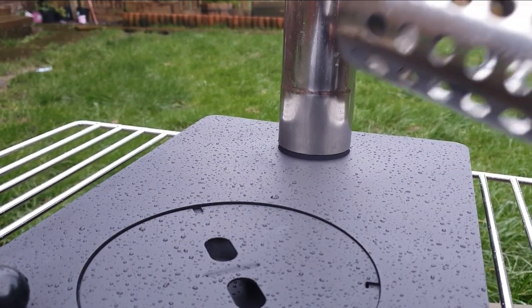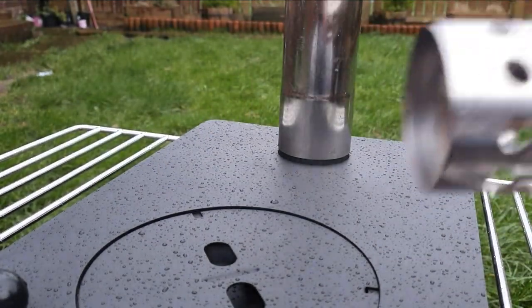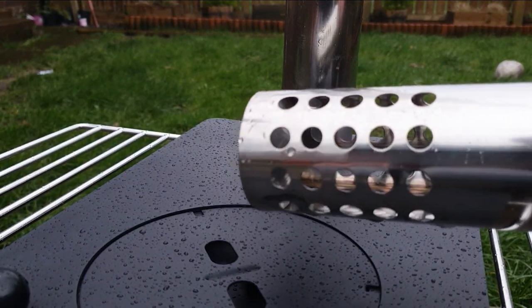I've been building the chimney up. You can see the end one has holes in it and the end is capped off - that's the top piece.